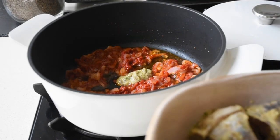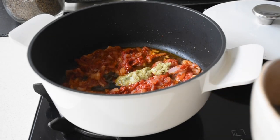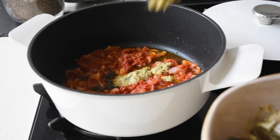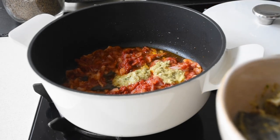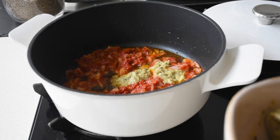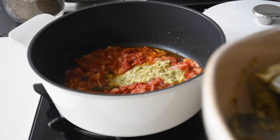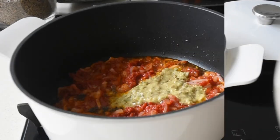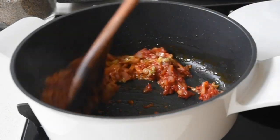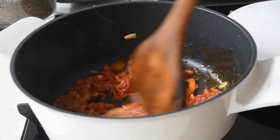Don't forget to subscribe and activate your notifications so you do not miss any future videos of mine. Here I'm adding the residue of my marinade to my fried tomato, onion, and coconut oil mixture, and I will fry again for another five minutes. Bear in mind that I'm using a medium to low heat for this cooking process, because I'm allowing the flavors to infuse.